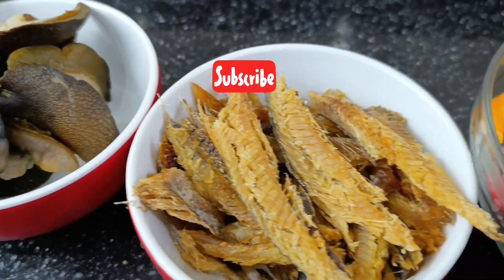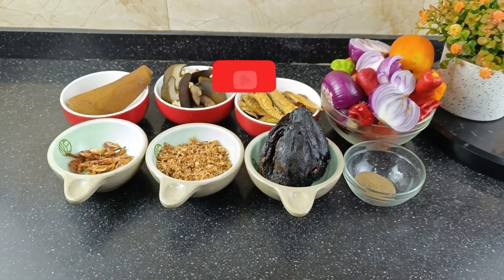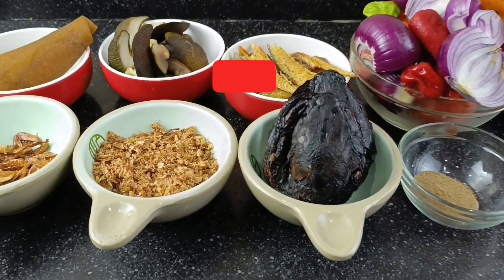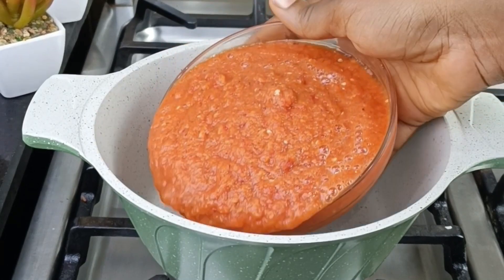Today I am going to be teaching you how to make owu. Yes! Where are my Bini people, my Urobo people? Today I'm going to be teaching you how to make the one and only authentic owu sauce. Sit back, let's do this together. If you are from Edo, I'm sure you are conversant with this particular sauce.